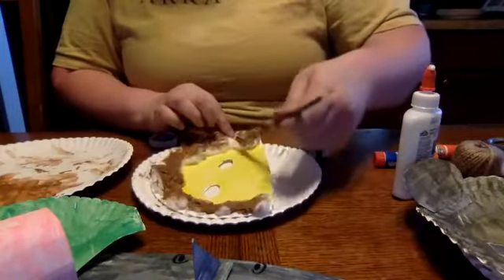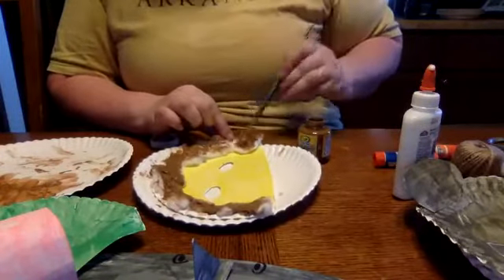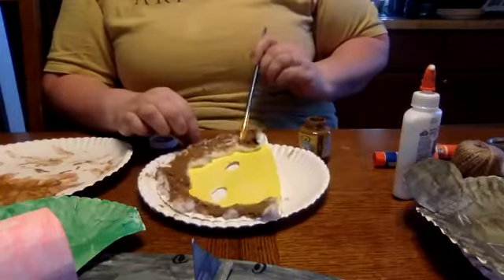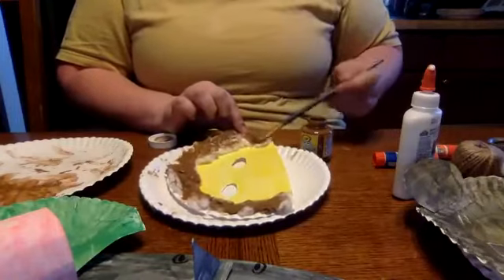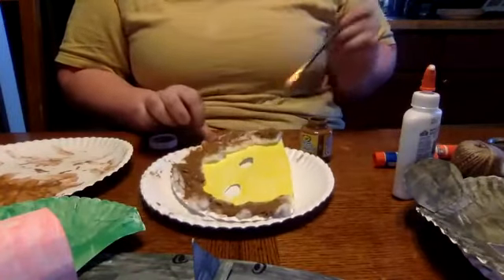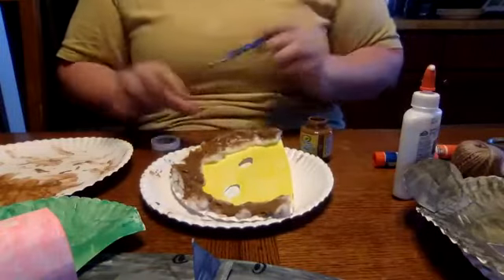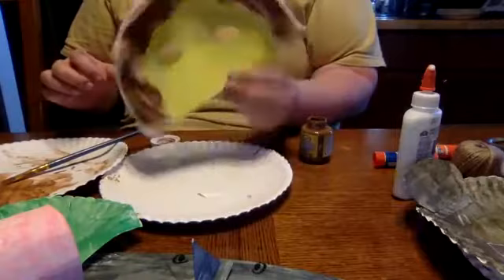I think the squishing motion is sometimes a little bit easier on the outside edge where you may have a little bit more cotton ball fluff, but where it's a little bit flatter I think the swiping motion is a little bit easier. And there is the mane of our lion!